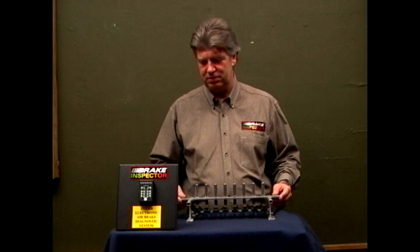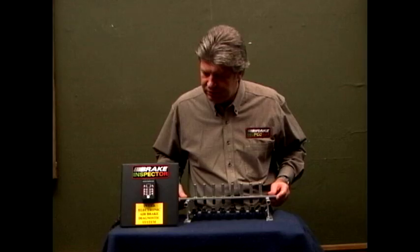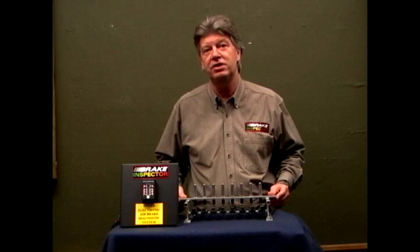Basically, when the brakes are applied you'll see green lights coming on. Yellow or red lights mean that you're out of adjustment, and a yellow light means that you're within one eighth of an inch of stroke.